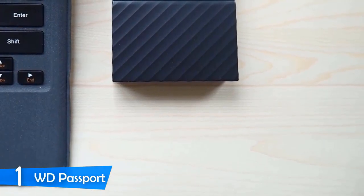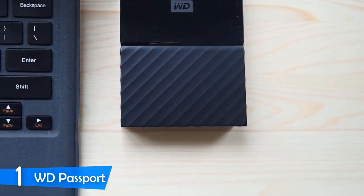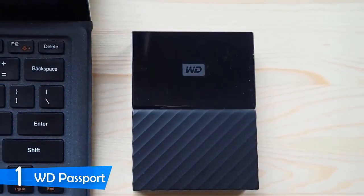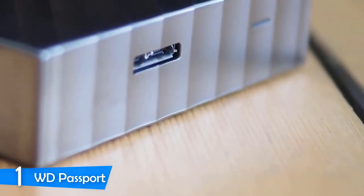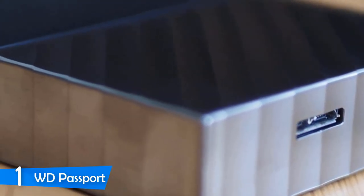This external HDD has a 3-year limited warranty, so it can survive a little abuse. It has a Micro USB Type-B port and a USB 3.0 cable in the package, and it would be nice to have a USB Type-C connector for better speed since contemporary devices all have these ports.